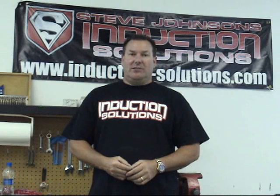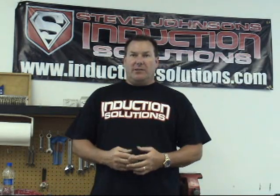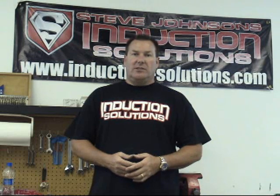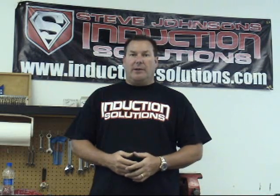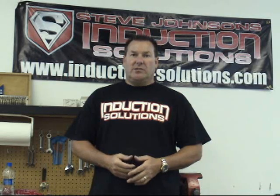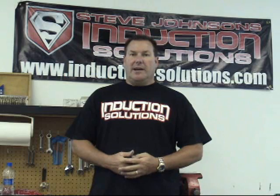Thanks for watching our videos and taking your time — we appreciate it. If there's anything we can help you with, you can visit us at InductionSolutions.com or call the shop at area code 352-593-5900 and we'll be glad to answer any questions or help you out. We appreciate your time, thanks.